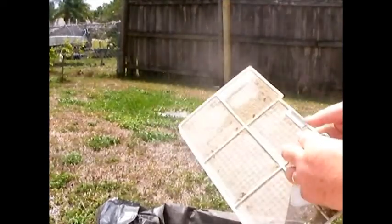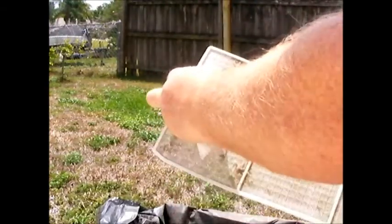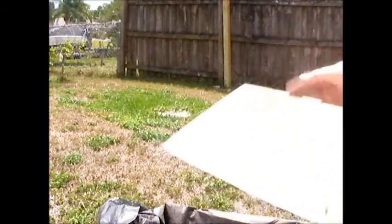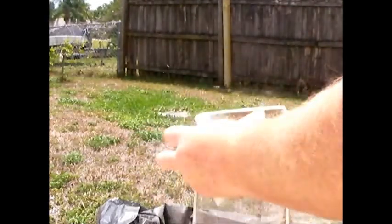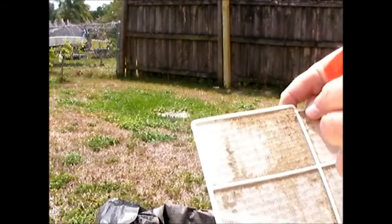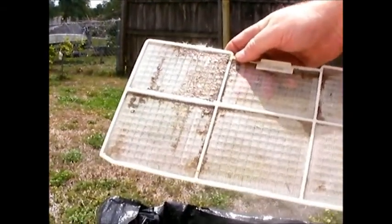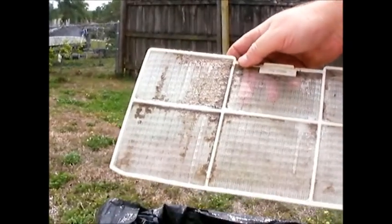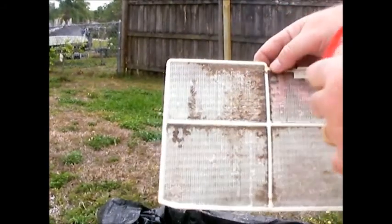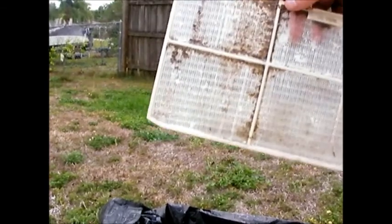That's probably why the coils are still clean. People who run room air conditioners all the time because they don't have central air probably need to clean these a lot more often. I got most of the dust off — there's still a little bit on it — so now I'm going to spray it with soapy water and let it soak. Then I'll let it dry out in the sun and wipe it off again.